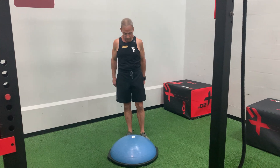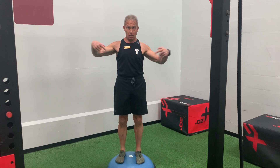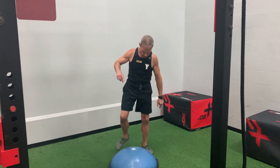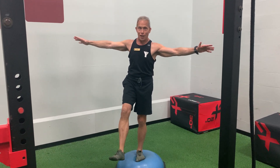This week it's a BOSU balance. So two options. Number one, stand on two feet on this side up for as long as you can. Option two, one foot only dead center, stand up and balance as long as you can. Good luck.